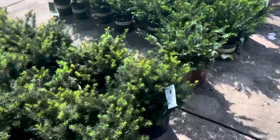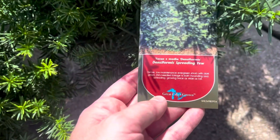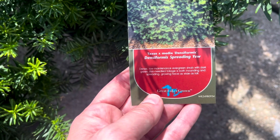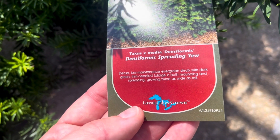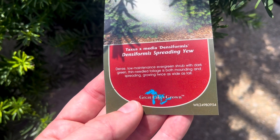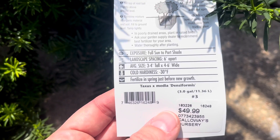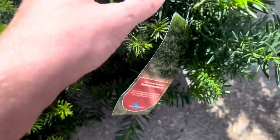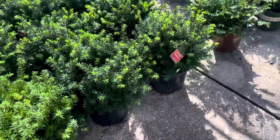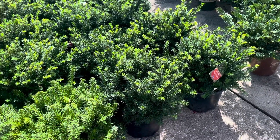What are these over here? Kind of a neat texture — they look spiky but they're soft. Densiformis Spreading Yew. Dense, low-maintenance evergreen with dark green thin-needled foliage in both mounding and spreading form, growing twice as wide as tall — 3 to 4 feet tall by 4 to 6 feet wide, hardy to negative 30 degrees. I'd have to see how well it responds to pruning because I wouldn't want it to get much bigger than it already is.